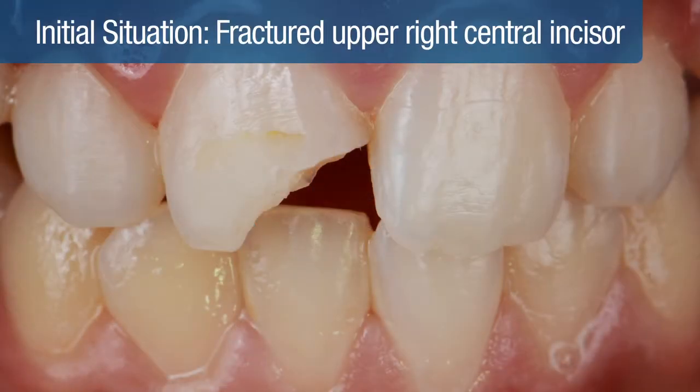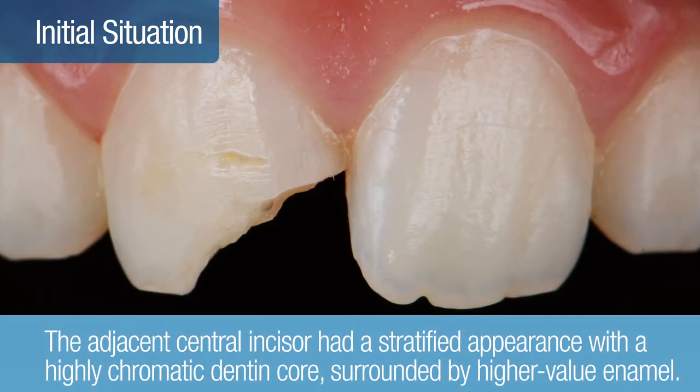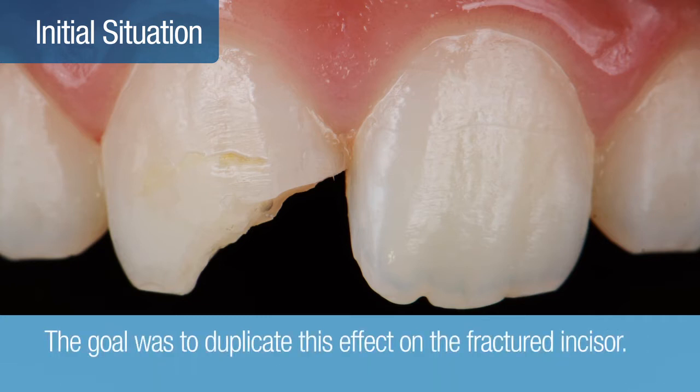In the following case, a 12-year-old patient had a fractured upper right central incisor. The fractured tooth tested vital with no pulpal involvement. Close examination of the adjacent central incisor revealed a stratified appearance with a highly chromatic dentin core surrounded by higher value enamel. The goal was to duplicate this effect on the fractured incisor using a simple dual-shade layering technique and Filtek Supreme XTE Universal Restoratives.